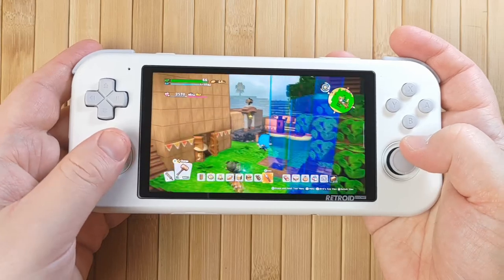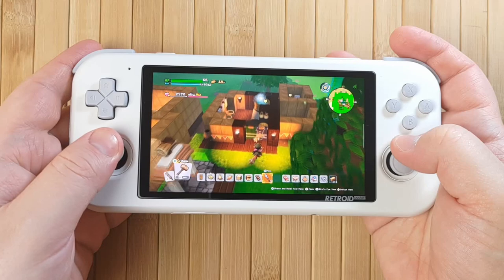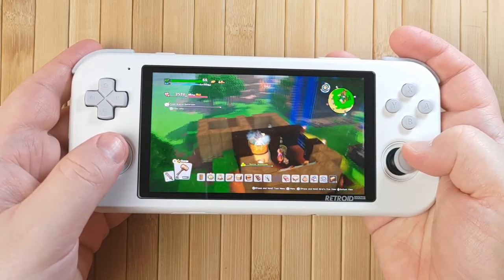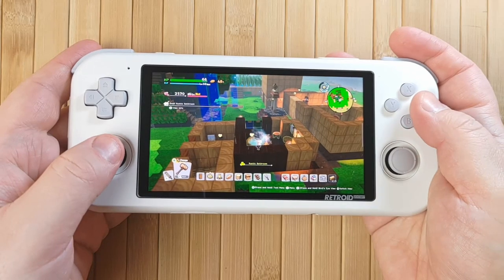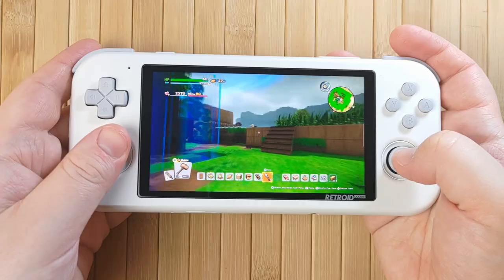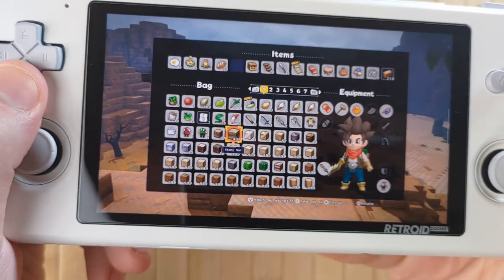Game streaming is also really great thanks to great network performance. Although, admittedly, the screen size can make some elements look absolutely tiny and hard to see — it's not a fault of the screen at all, just rather the nature of it. In many cases this isn't an issue, but in something like Dragon Quest Builders 2, I had to really squint to see the text and interface in a lot of places.